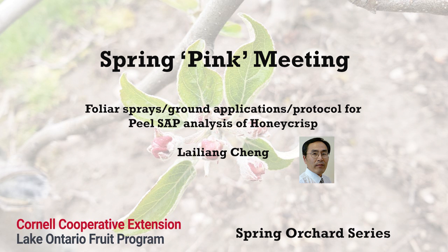So over the last couple of years, we worked with Lake Ontario Fruit Growers, VanDeWalle Fruit Farm, Cherry Lawn Fruit Farm, and the Cornell Nutrient Analysis Lab — Dr. Michael Rutzke, Mario, Terence, and I — and we have been trying a new method called fruit peel sap analysis.